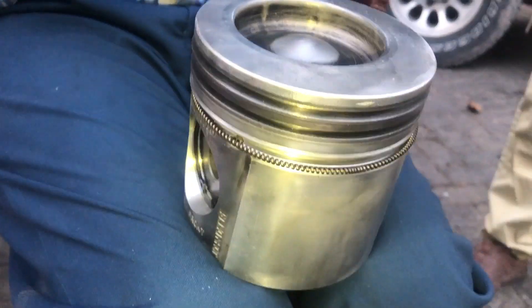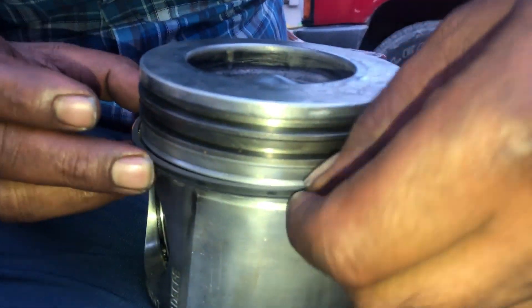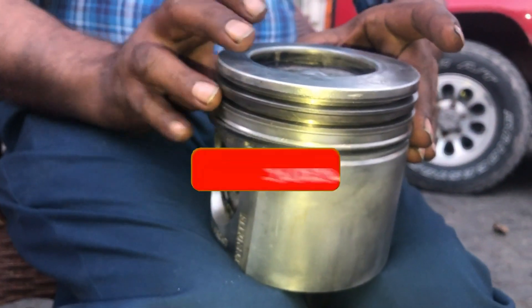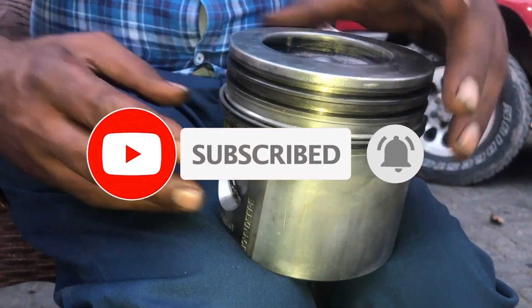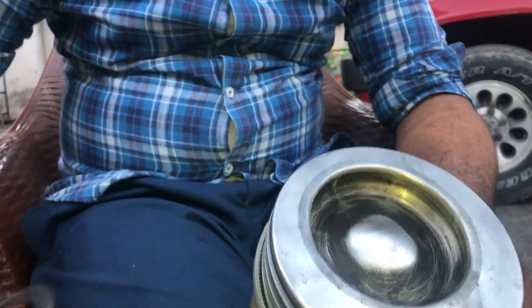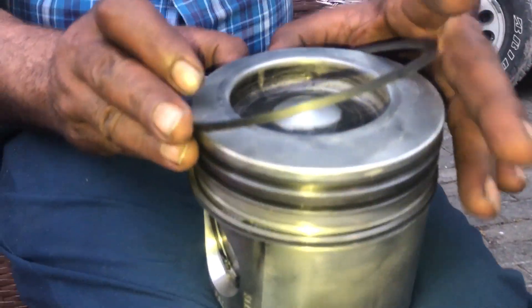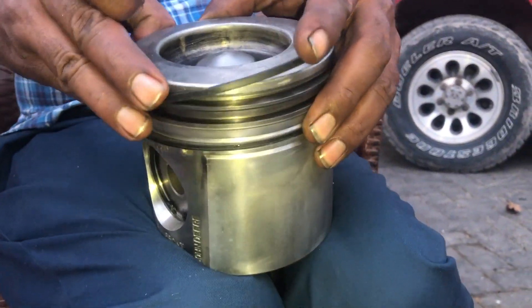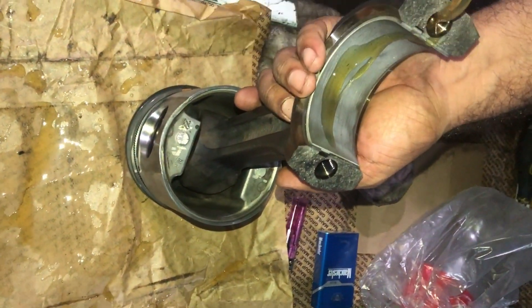We have already installed the expander ring. Now we will install the oil ring onto that. First install the expander ring, then on the expander ring install the oil ring. Then the piston ring with two pip marks goes in the center place of the second groove. Then comes the top ring with one pip mark.